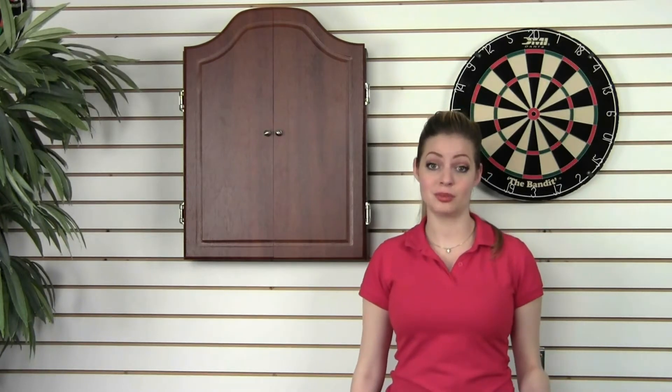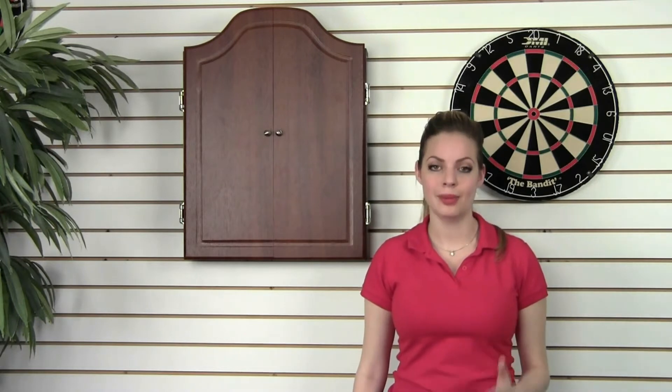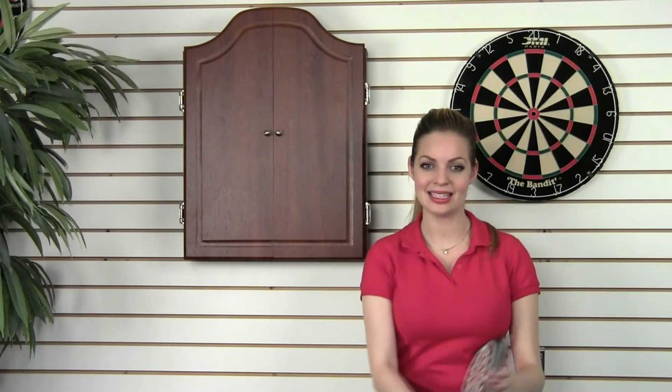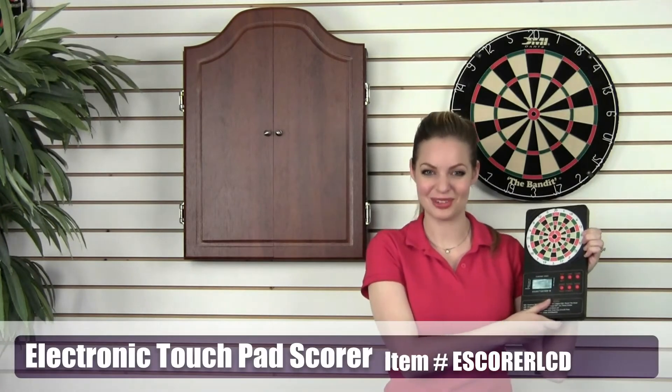Bristol dartboards are so much fun to play on, but one thing most players don't really enjoy is having to manually keep score. Well, DMI has invented a patented electronic scorekeeper that makes scoring a breeze.